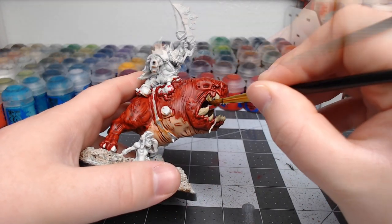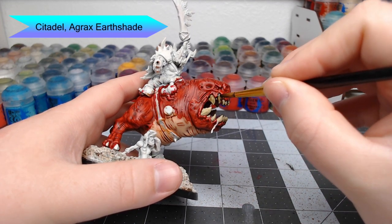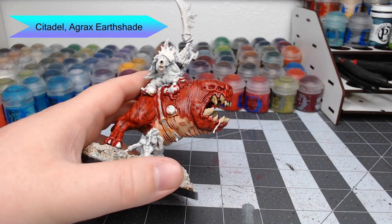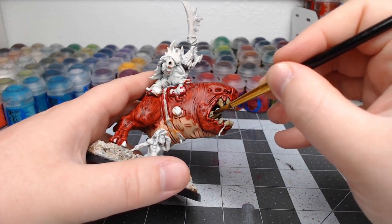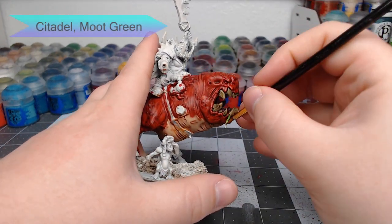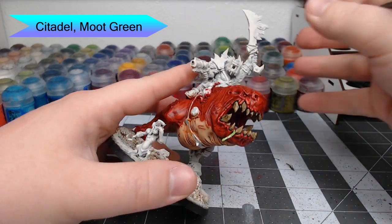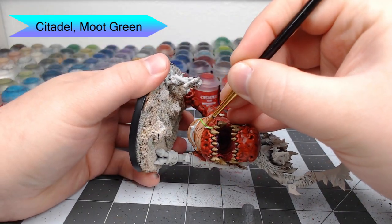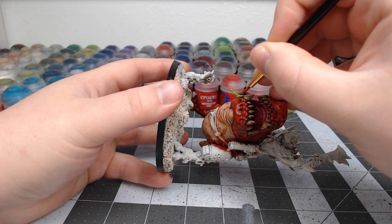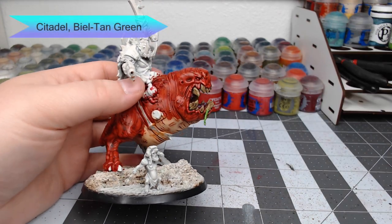Once that bone color is dried, we're going to take Agrax Earthshade and wash this over all the teeth. Make sure you don't go too heavy with this, because it will turn the teeth more brown than cream — and we don't want that. While the shade is drying, we're going to quickly take Moot Green and paint this on the saliva coming out of the mouth of the squig. Then we're going to quickly shade that green using Biel-Tan Green.